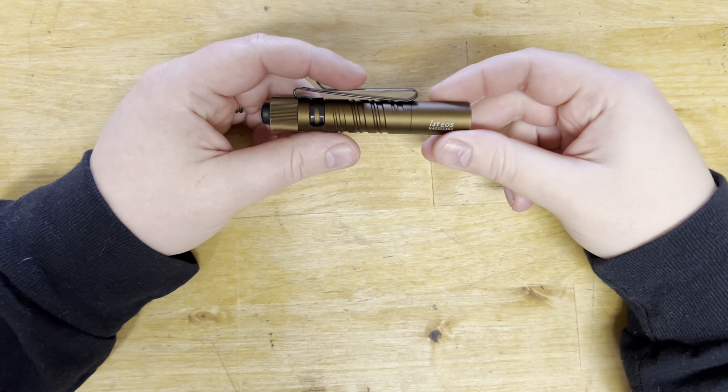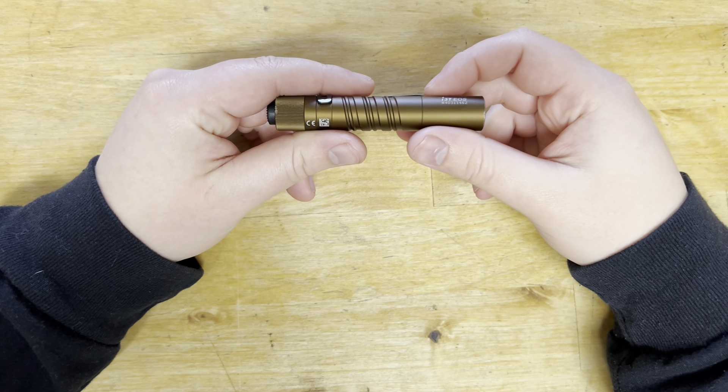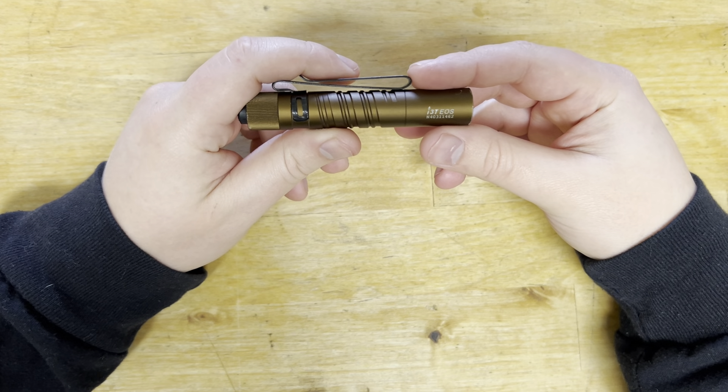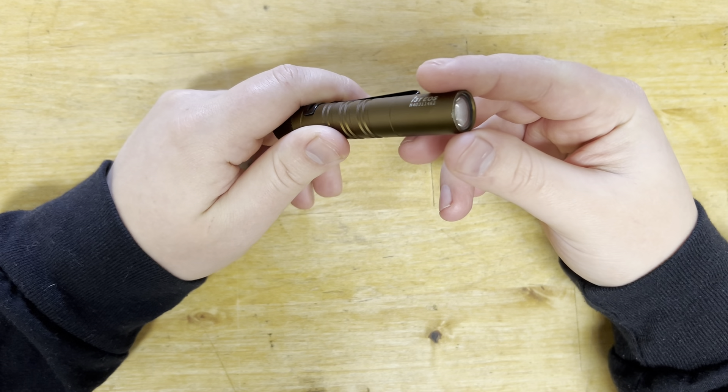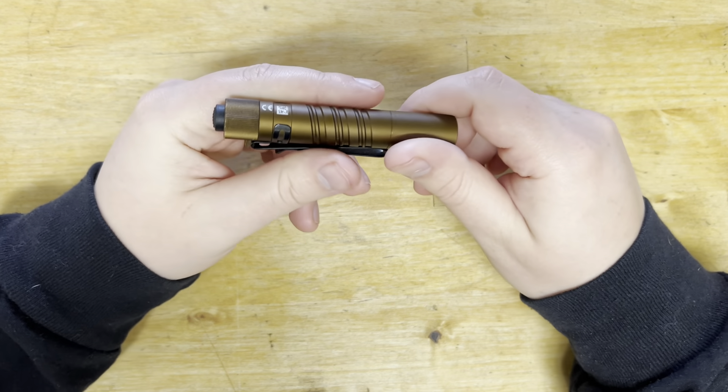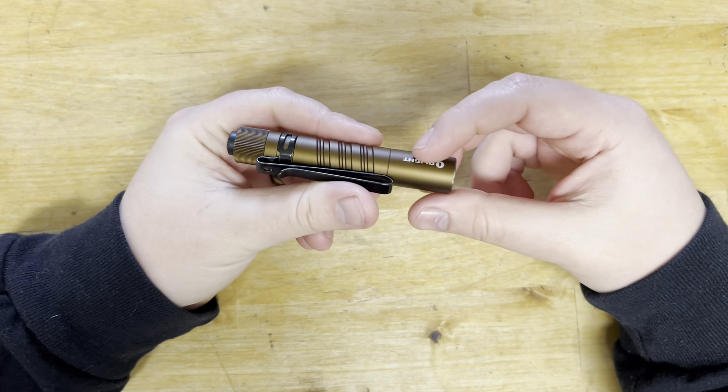Hey guys, welcome back to All Things Knives — it's your host Fletcher, and today we are doing a review on the Olight i3T EOS.